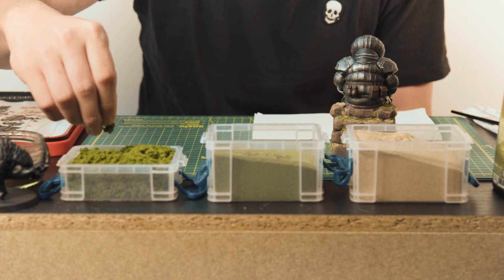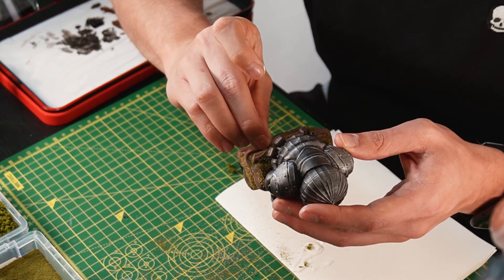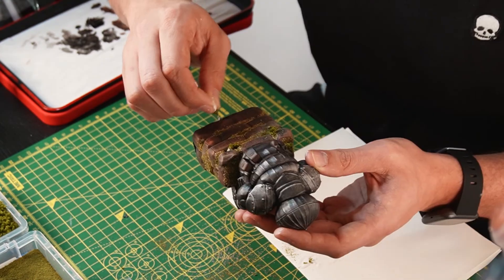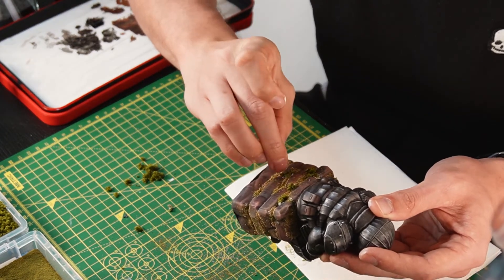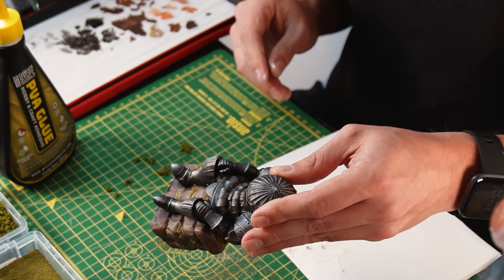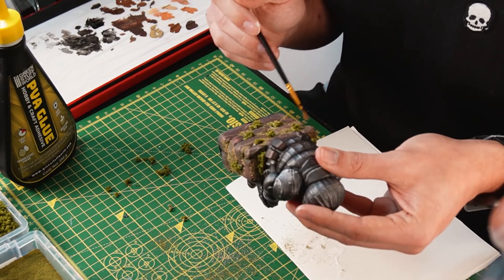Once that's done you'll want to grab some of the clumps of foliage, dip them in some of the PVA and start placing them around the wall. Spread them out across it and you'll get quite a nice realistic looking wall for our sleepy onion. Give them a couple of little love taps to knock off any excess, and just use a cheap brush to brush off any of the extras lying around.